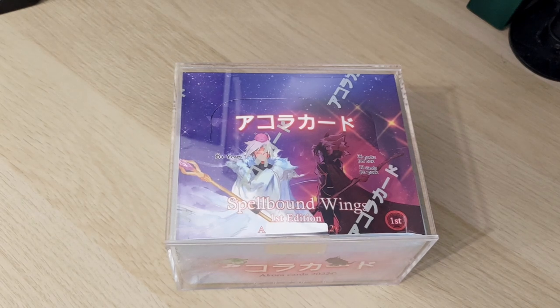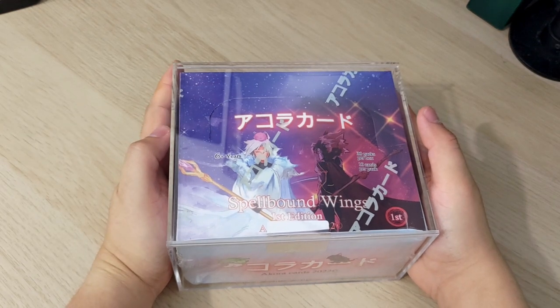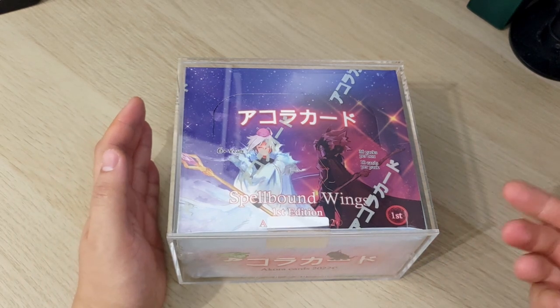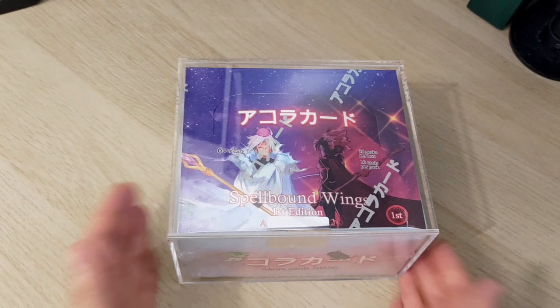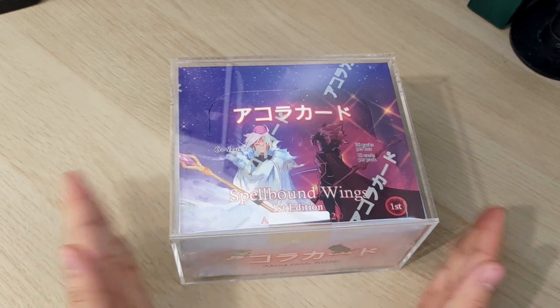Welcome back, anime and TCG fans. Today I've got something truly exciting — it is the first booster box in the Akora TCG line, and it's the first edition. If you're not aware of Akora TCG, it's a brand new TCG created by some guys here in the UK. They've raised a lot of money on Kickstarter, something like £200,000, to create this TCG. It's basically a very anime-style TCG based around alchemy and that kind of fantasy-style genre.